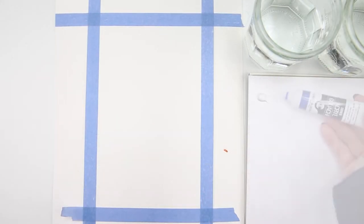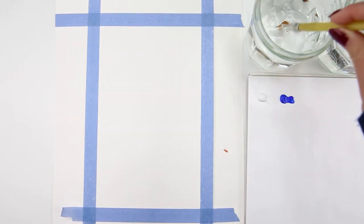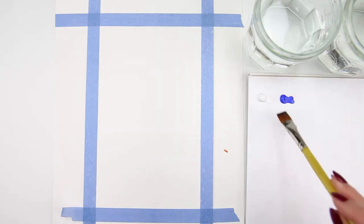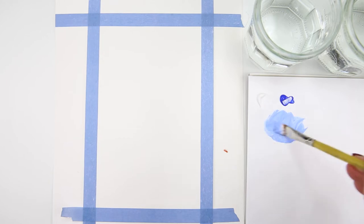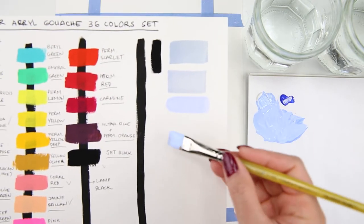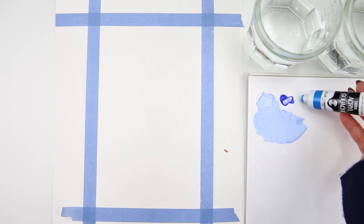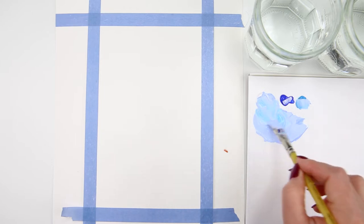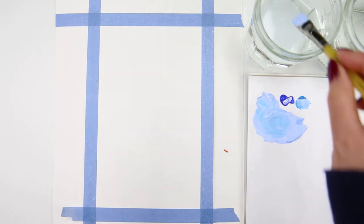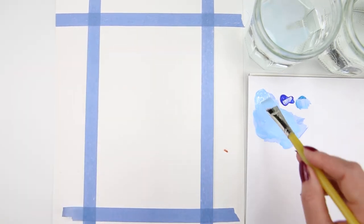First I have titanium white and cobalt blue, and I'm using a half inch flat brush. I dip it in water and get a little bit of white, then add some blue — this is going to be the color for the sky. I like to test the color on another piece of paper to see if I like it. I feel I need more blue compost to the mixture, so I add a little more and mix again. Now I'm happy with this color.